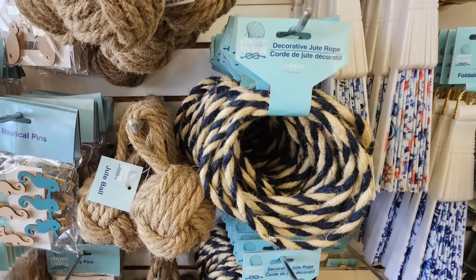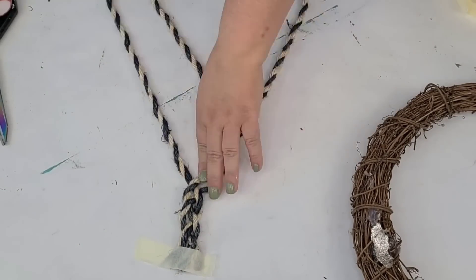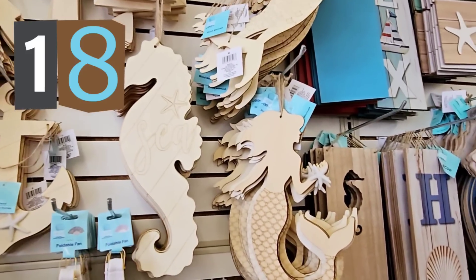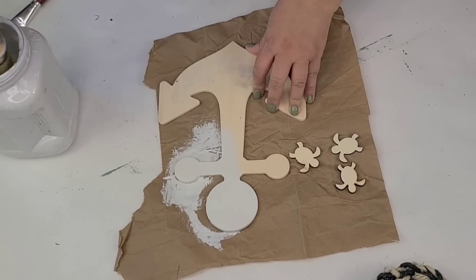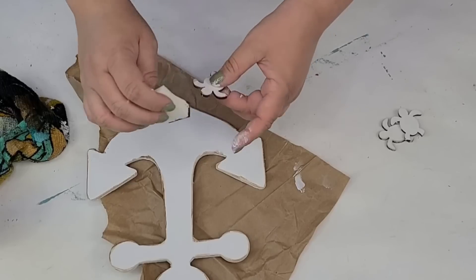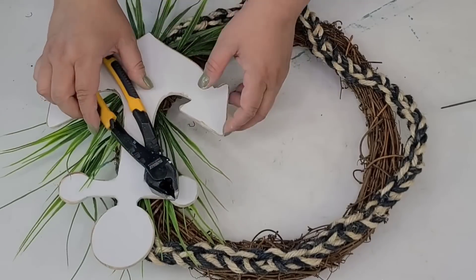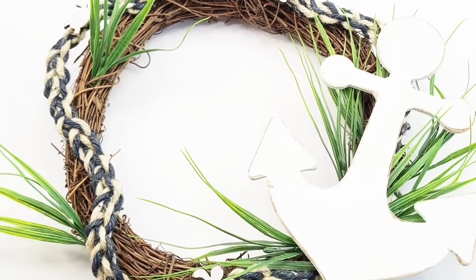Item number 17 is these nautical ropes from Dollar Tree. You can find them during the summer season and they have a beautiful double-tone look. I'm going to take three of the ropes, braid them all the way down, holding it in place with some masking tape, then place it on a wreath form by hot gluing it, making sure I leave a curve so it's not just straight across. Item number 18 is these beautiful wood blanks you can find with all sorts of summer theme styles. I'm going to take an anchor and some little tiny turtles and paint them white. Then I'll apply some antiquing wax and distress the edges to create contrast. We're going to place some greenery onto the wreath form to mimic seaweed, then hot glue the anchor right on top, and place the little turtles on the rope here and there to add texture and style. And look how cute this looks — I love it.